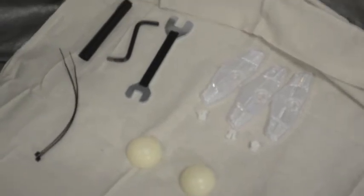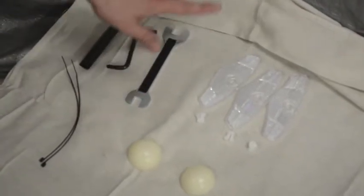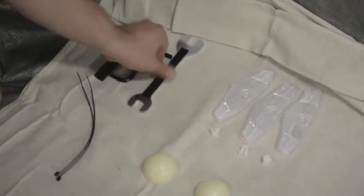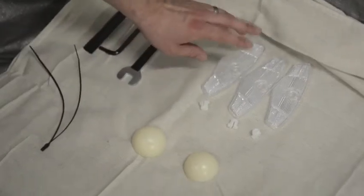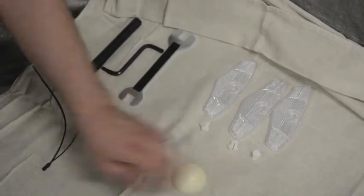Now we'll go over all the components of the trikes — the 1416, 1420, and 1420XL. First, these are some of the miscellaneous items that you'll get in the kit. There are three tools that go with the bikes, a couple of zip ties or wire ties, the reflectors with their plugs, and a couple of extra wheel caps which you may or may not need.